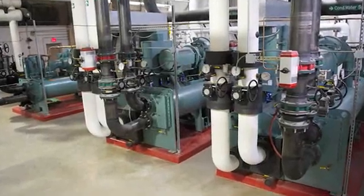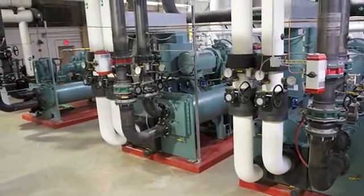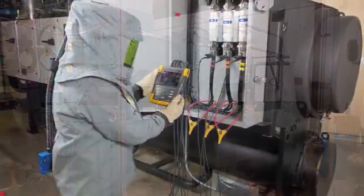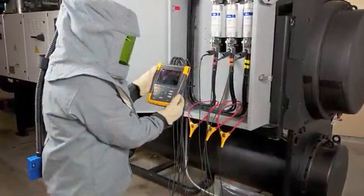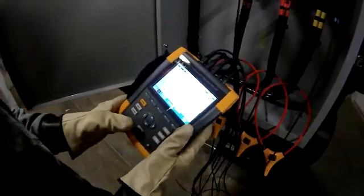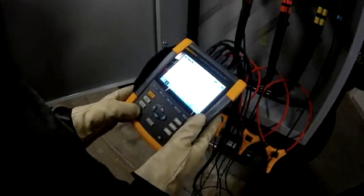Think about it. This is a really nice chiller, but it's loaded with electronics. So is this whole building. The more electronics, the more harmonics. I know harmonics could cause equipment issues, but I never thought about how much more power we had to purchase to make up for the power being distorted.